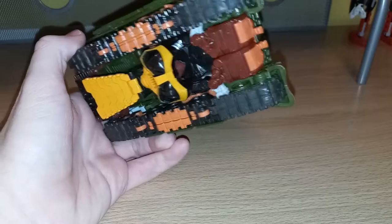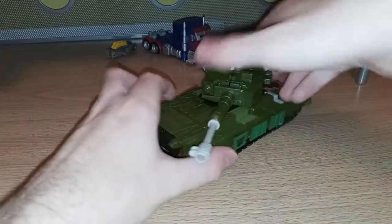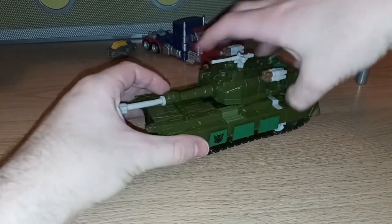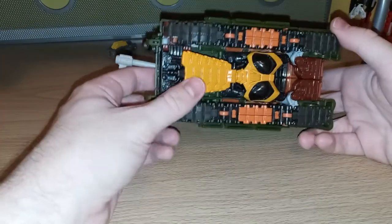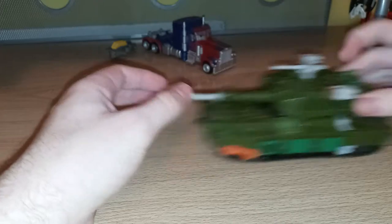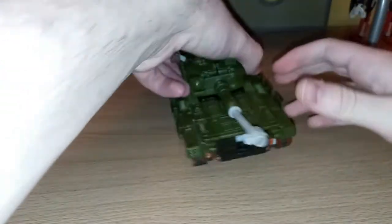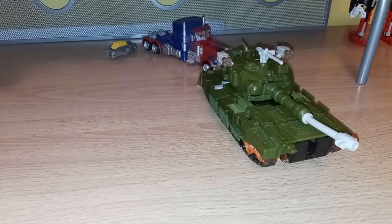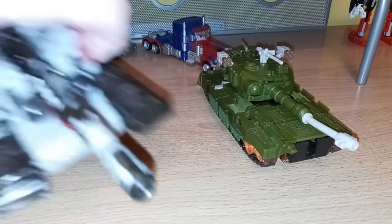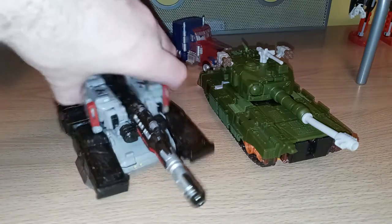Robot kibble isn't too bad. You get full rotation of the turret, and he rolls okay. Tanks aren't exactly speedy vehicles. Just as a general tank size comparison, here he is with Siege Megatron to see how he looks next to another tank. That's pretty cool.